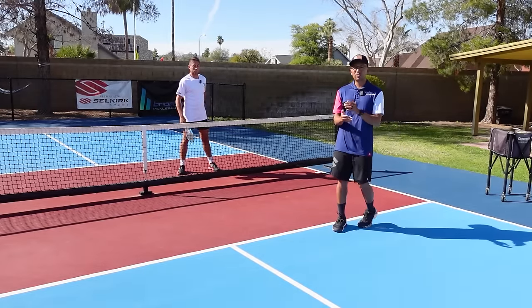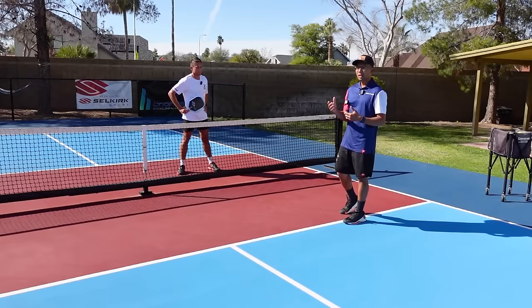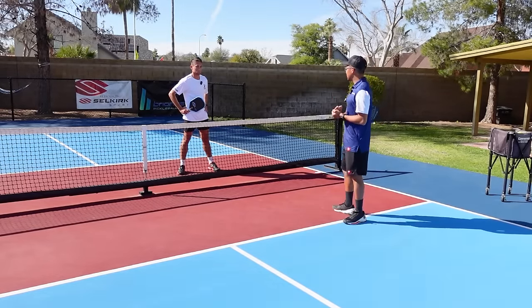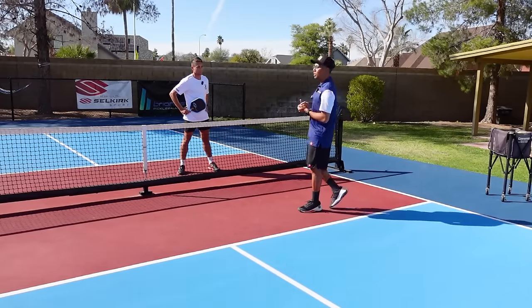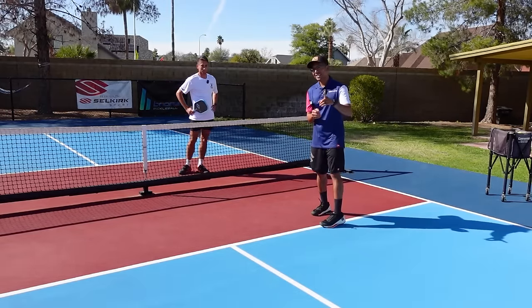In certain situations you're going to find yourself using one or the other — there are pros and cons to both, and Zane did a great job explaining it. Thanks Zane for being on the channel. Make sure you go check him out — I'm sure we'll do more content in the future. See you in the next video.